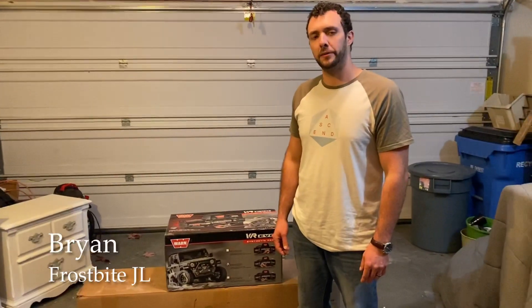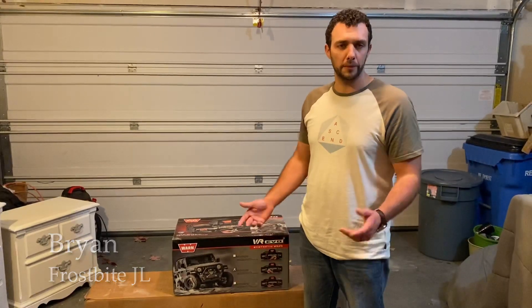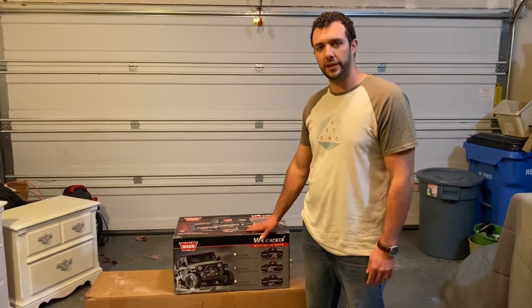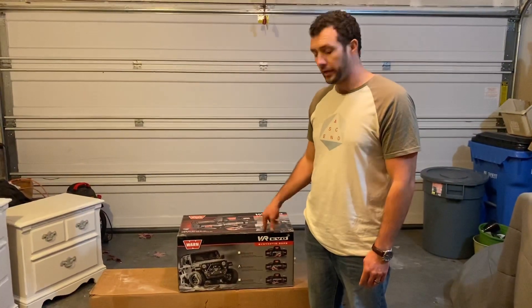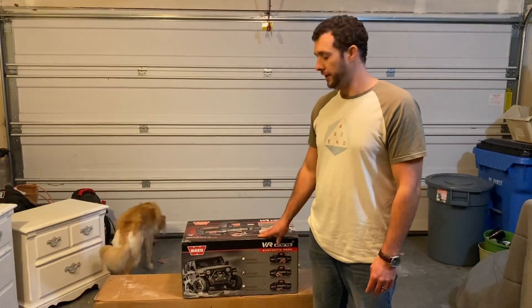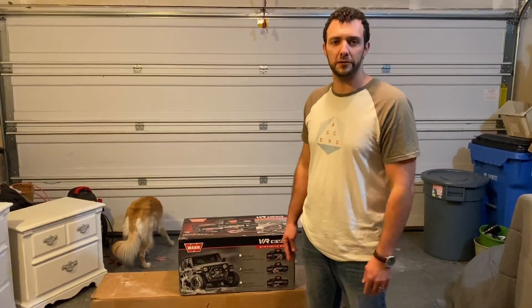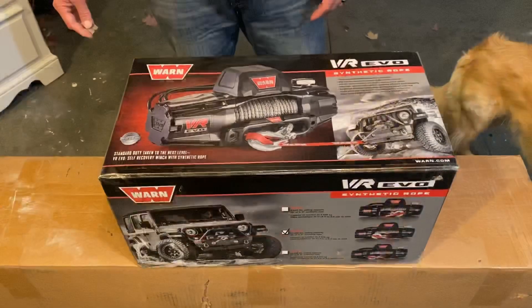Hey guys, what's up? Brian here, back at the Frostbite JL channel. Today we're doing something pretty exciting — we're doing an unboxing of a new winch I got for the JL. I'm pretty excited about this. This is Warn's new Evo VR 10S, and it's new to the market. There's not a whole lot of reviews, so I want to do a quick unboxing so you guys can check it out.